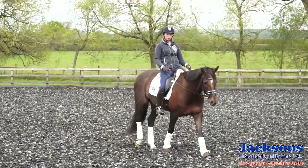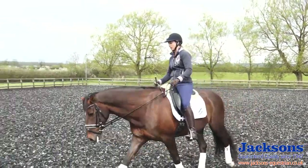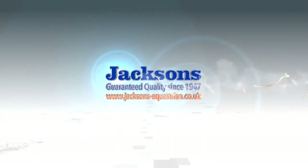So that would be my basic warm-up for a daily basis and a competition, and now I would go on and do some work ready for whatever I've got planned for today. I hope you've enjoyed this video. It's been brought to you by Jackson's Equestrian — I use and endorse Jackson products because quite simply they are the best and offer quality that lasts. I'll see you in the next video. Bye!